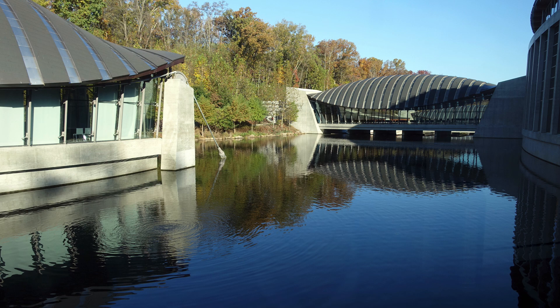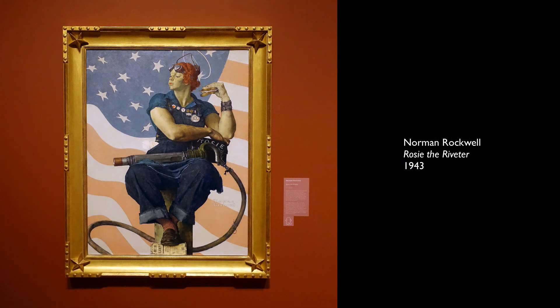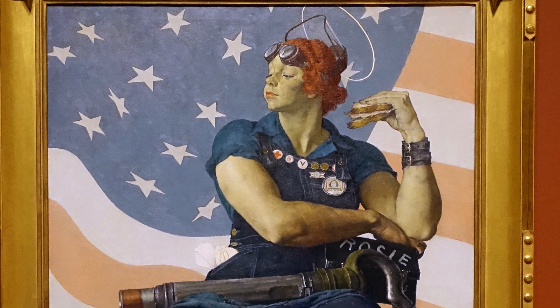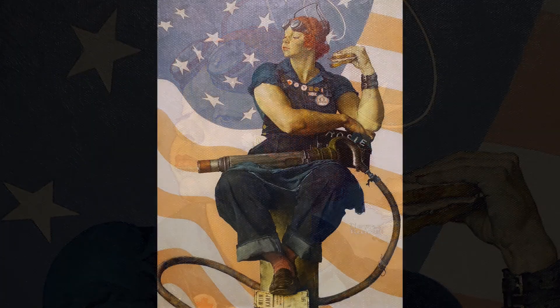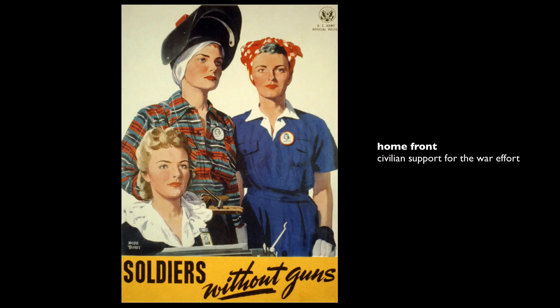We're at the Crystal Bridges Museum of American Art looking at an American icon — Norman Rockwell's painting of Rosie the Riveter from 1943. We see this woman who is muscular and tough, wearing goggles, eating a ham sandwich, and wearing denim overalls. That iconic image of the support that women lent on the home front for World War II.